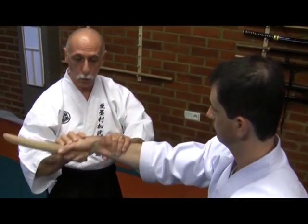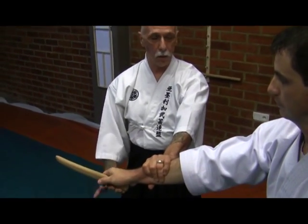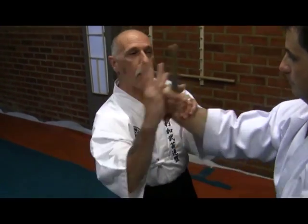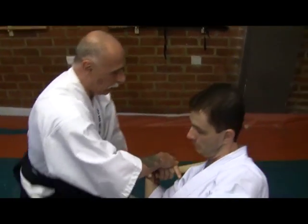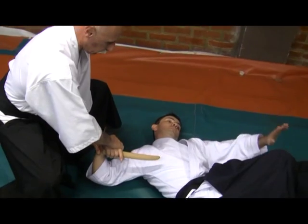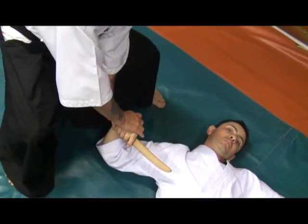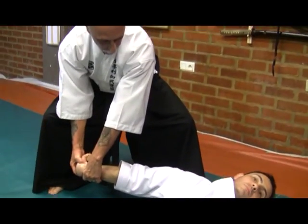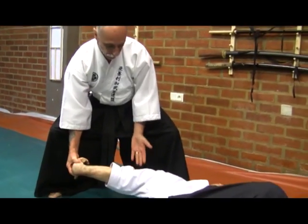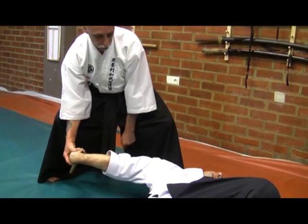What I would do at this point would be to make sure that I bring the tanto close to him. At this point I will drop my energy down, then bring him over and change the direction of his arm so that his elbow is facing behind me, maintaining the lock on his wrist.